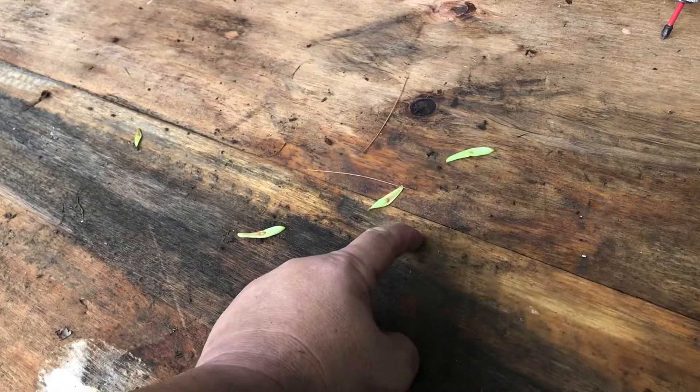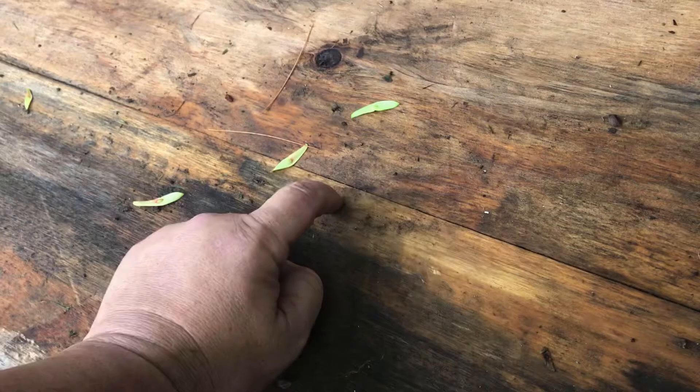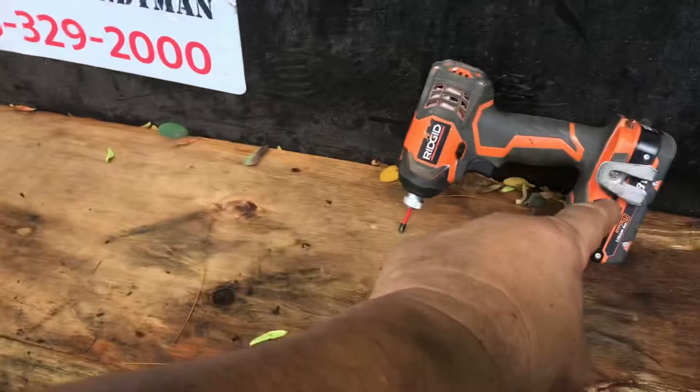I'm going to go about a quarter of an inch in on both sides, and I'll space them every 12 to 15 inches up, then do a few on the edges just to keep this plywood down. What you're going to need is an impact tool.